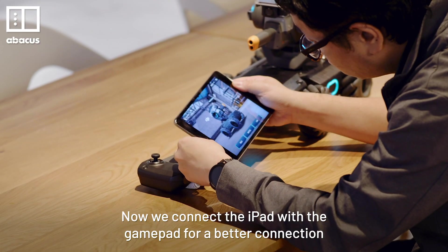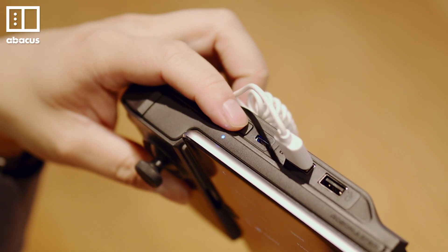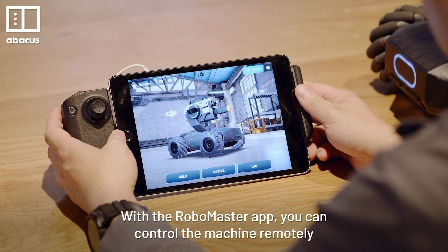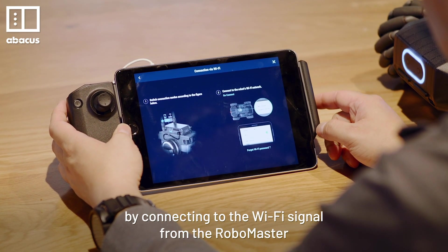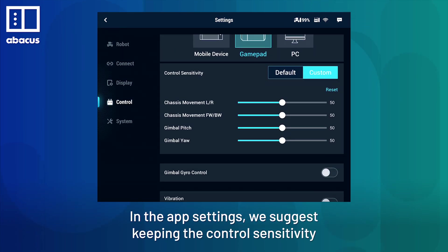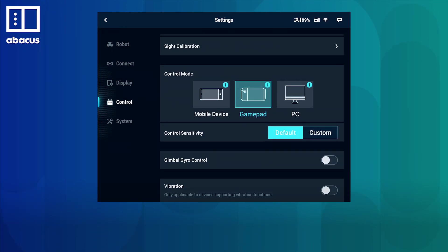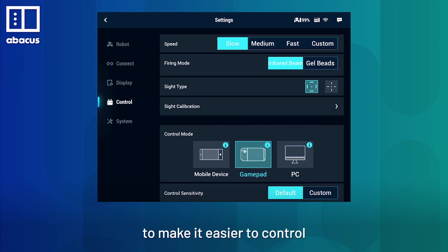Now we connect the iPad with the gamepad for a better connection. With the RoboMaster app, you can control the machine remotely by connecting to the WiFi signal from the RoboMaster. In the app settings, we suggest keeping the control sensitivity as the default, and adjusting the moving speed to slow to make it easier to control.